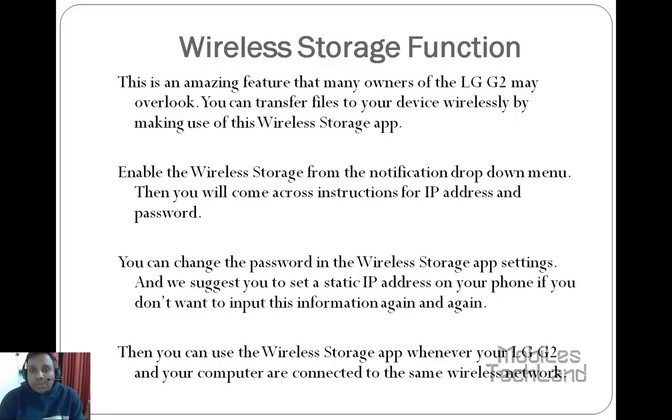Through this wireless storage function, you can transfer files to your device wirelessly using this app. Enable the wireless storage from the notification drop-down menu, then you will come across instructions for IP address and password.